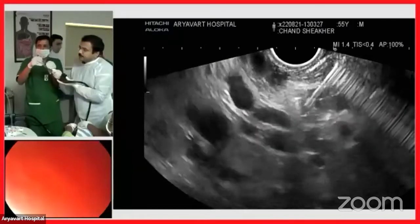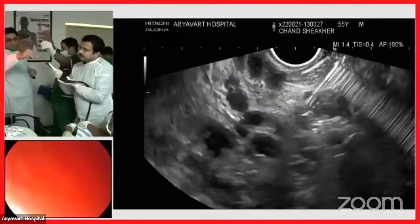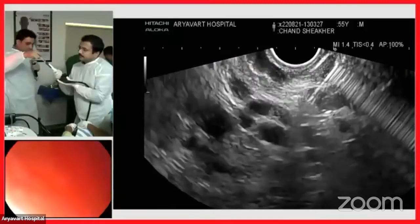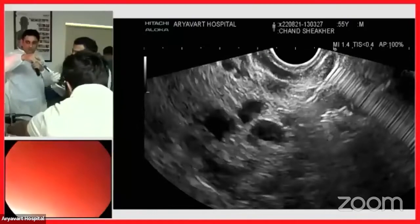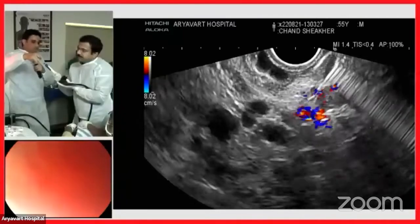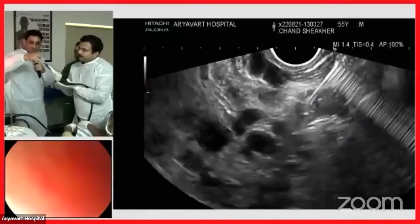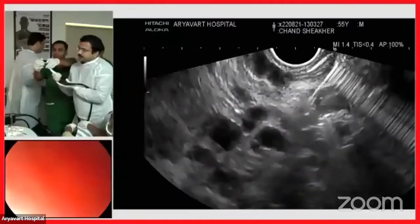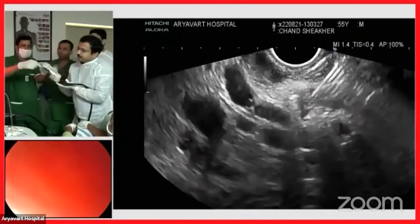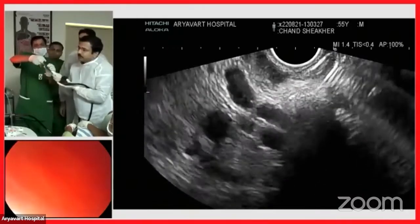Now we flush again and use Doppler to check how much flow has been blocked. You can see almost a significant amount of flow has decreased. Now, do we need any more coils? Let us assess and then push the glue. One coil has already gone in. Now we are injecting glue — be very fast with the glue. We have injected around 2 mL of glue, and you can see the snowstorm appearance.